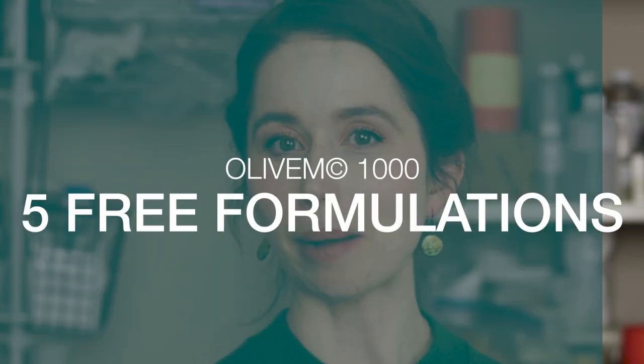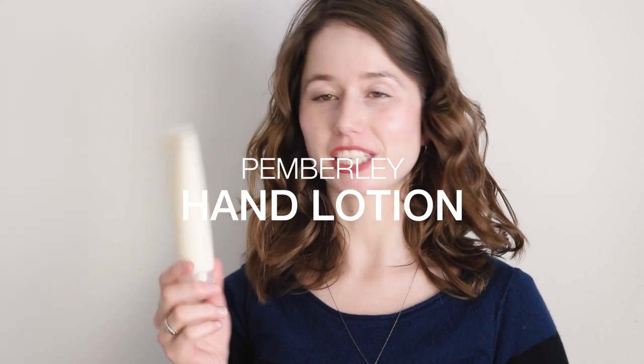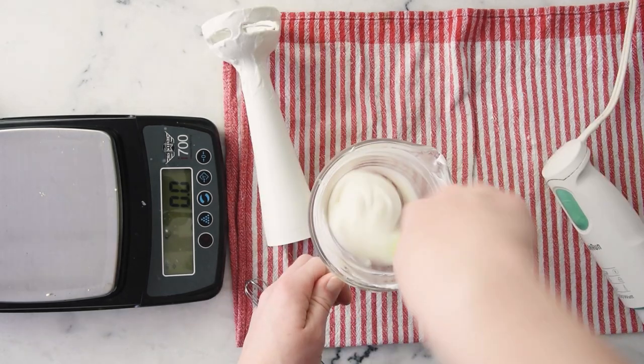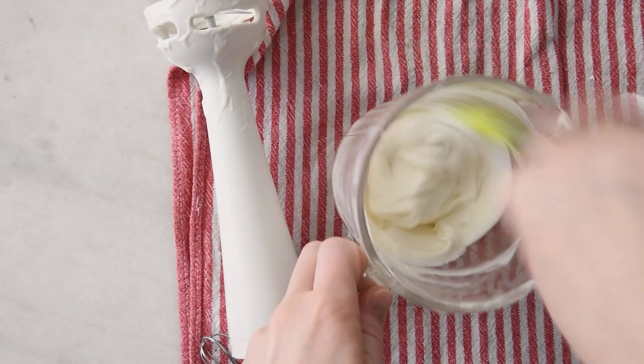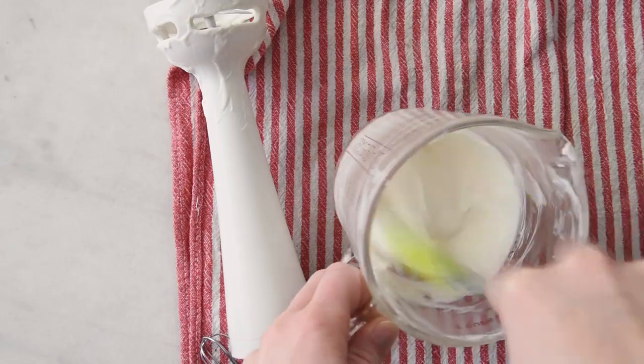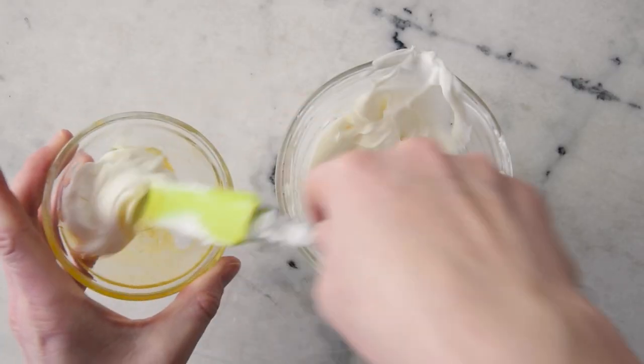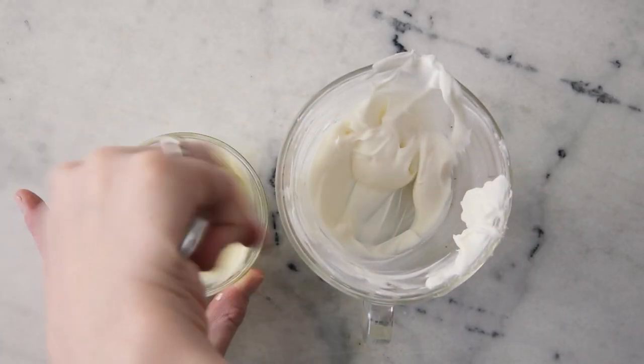Let's wrap up with five free formulations you can make using Olive M1000. Formulation number one is my Pemberley Hand Lotion. This luxurious hand lotion was my final project for my Formula Botanica Diploma in Organic Skincare Formulation. I designed it to be richly hydrating and moisturizing but lightweight. It contains hyaluronic acid, fragrant rose hydrosol, soothing colloidal oatmeal, and a stunning blend of essential oils for a bright, complex, high-end scent. My mom absolutely adores this lotion.